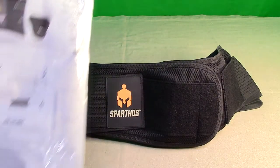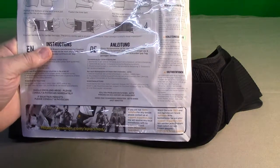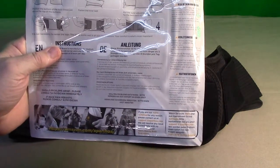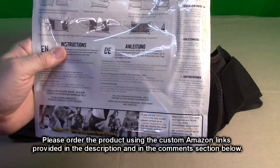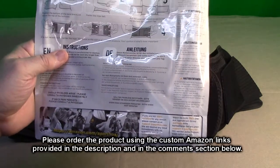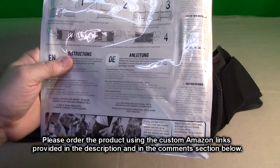On the Amazon listing it says if you're not 100% satisfied for any reason, contact them — there's an email right there. You can go to support@sparthos.com to resolve any issue, and there's a 100% money-back guarantee on this product.